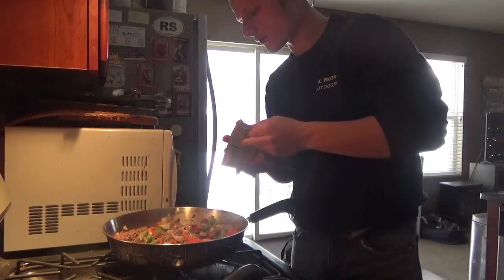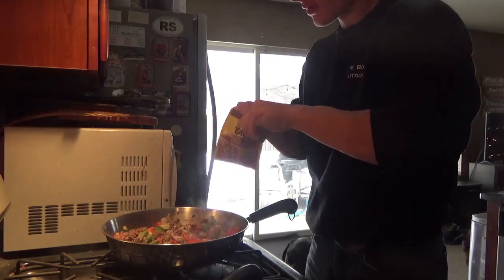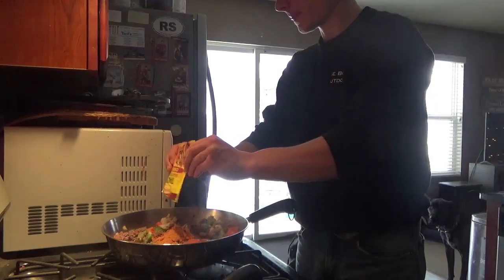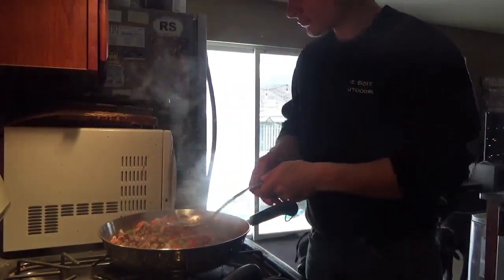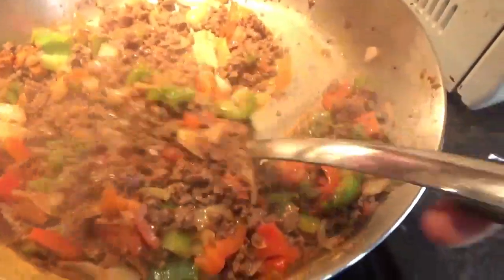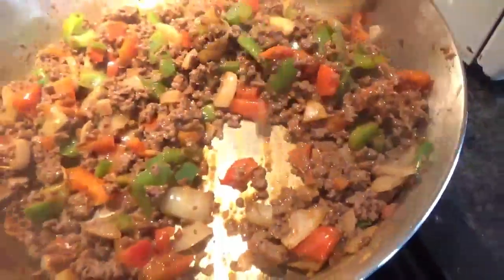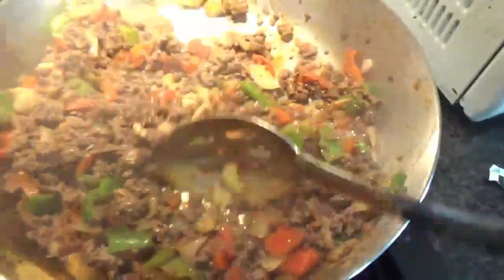Now it's time for the seasoning because the meat is already all browned up. I'm going to use the original taco seasoning. It's gonna cook right in. It's smelling really, really good right now. I'm mixing all the seasoning with the meat and the peppers and onions.